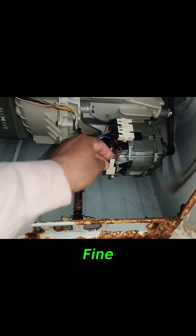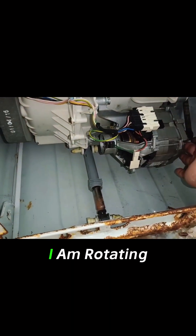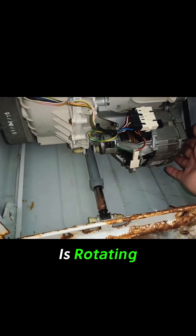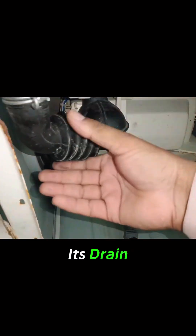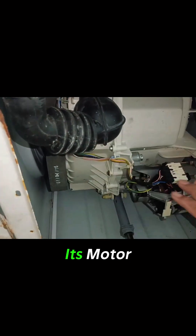The connector is fine. Let's check its carbon. I am rotating the motor — the motor is rotating smoothly. Its drain has no issue as the water was draining nicely. So I think its motor is not working.